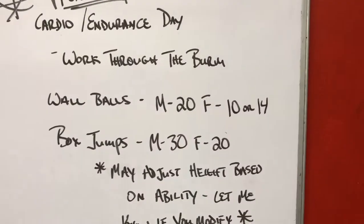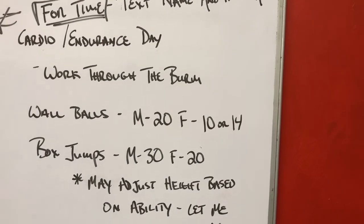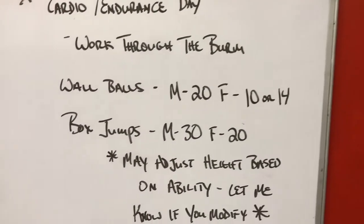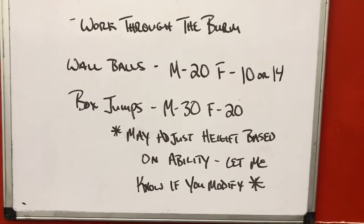The wall balls should be 20 pounds for the guys, 10 or 14 for the ladies — I prefer 14 but you can do 10 if you need to. Box jumps are 30 inch for the guys and 20 inch for the ladies, and you may adjust height based on ability.